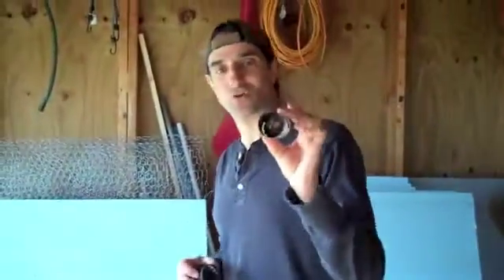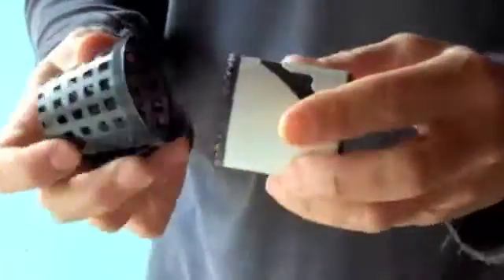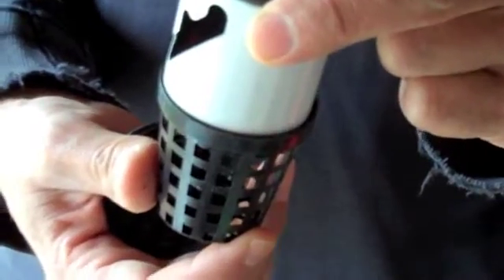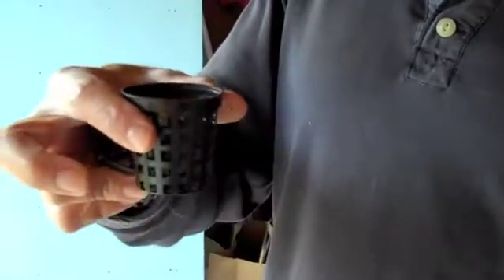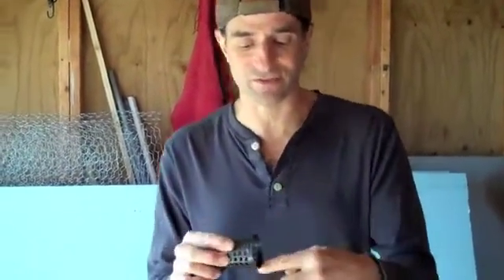The two-inch net pot fits a one-and-seven-eighths hole saw. That will fit just right on the inside of the lip, which is perfect because then this net pot will drop in and stop right there. The hole will be perfect to hold that net pot without dropping through or sitting up too high. For this type of net pot, you have to get your net pots and check, because there are different style net pots. Some of them don't have this rim, some don't have the squares — they just have lines. Get your net pot first and then find out which hole size is going to fit it.